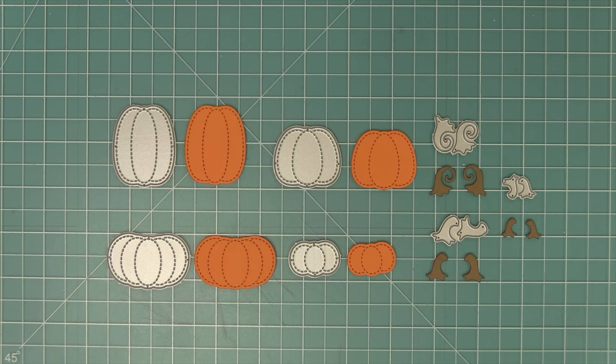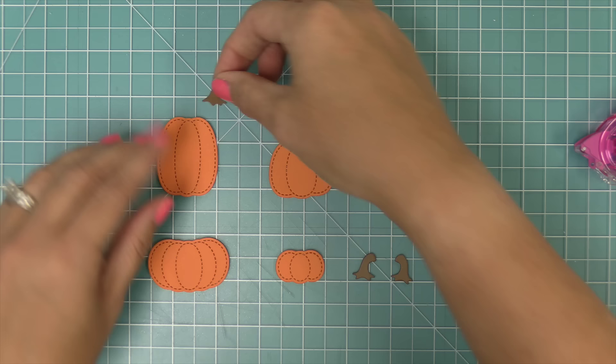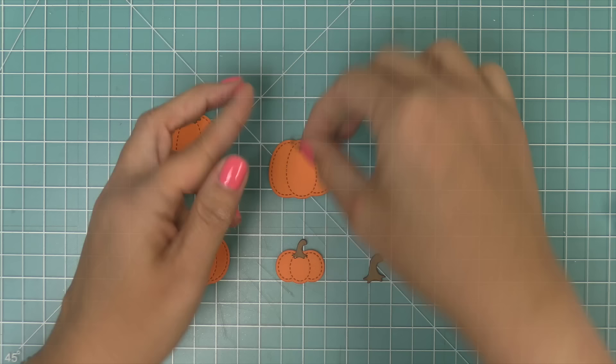First up, we're going to take a look at the stitched pumpkins, and I am so in love with these pumpkins. They're so cute, and I love that we have them in all different styles, sizes, and heights. We also have all these different styles and sizes of stems pointing in different directions, giving you lots of design options. These are so much fun to mix and match on a card, and they're also great for setting the scene for fall cards using your favorite fall stamp sets.